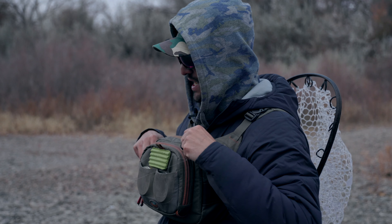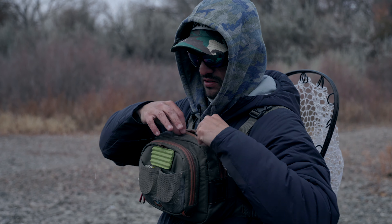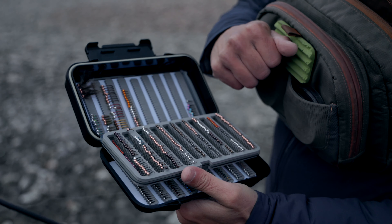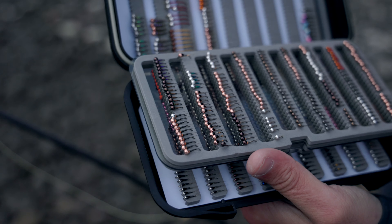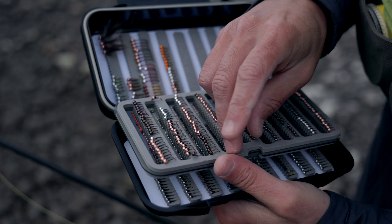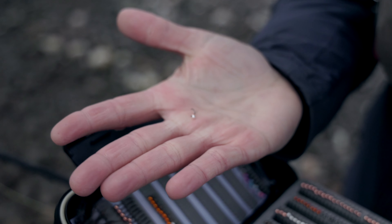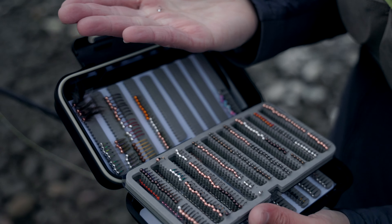I like to run a cool body fly off the tag, and usually here a whole page of kind of cool body stuff. On the tag fly, especially in this water, I want to go lighter, so I'll probably go something along this stage here — a little countersunk bead, a lot of UV so it takes a beading.